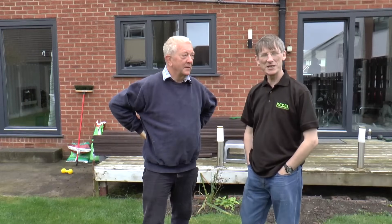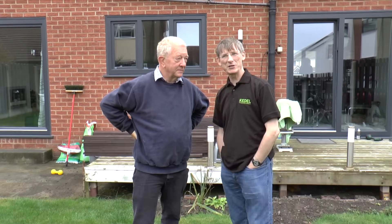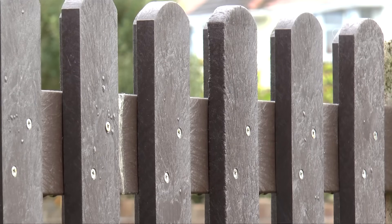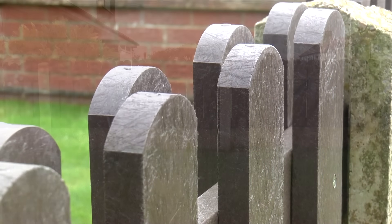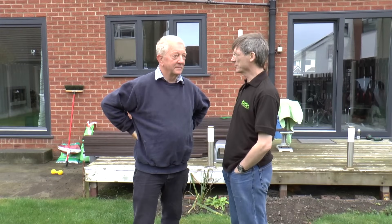So let's go now to Bob and see how he's putting this fence together. I'm here today with Bob Norburn — my name is Lewis Walsh, I'm one of the directors of Kedel Limited. Bob has been installing some of our recycled plastic fencing, putting it together himself with these round top fence pales, and he's going to talk us through the stages from beginning to end.